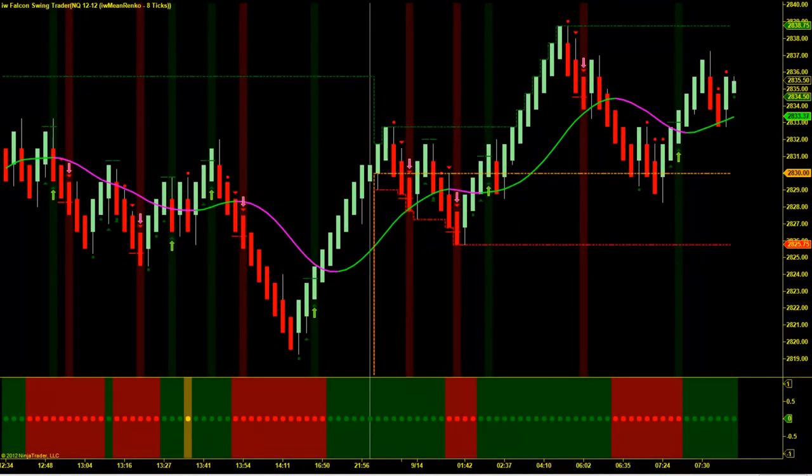Hello, and welcome to the Indicator Warehouse. In today's video, I'm going to be going over the Falcon Swing Trader. I'm going to be covering the Falcon's components, as well as the easy to spot signals and the simple to follow rules for the Falcon Swing Trader.